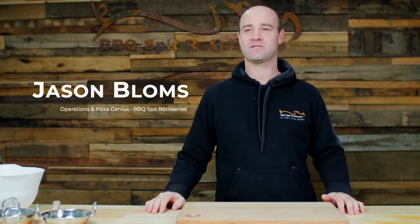Hi, I'm Jason from BBQ Spit Rotisseries. Today I'm going to show you how to make a quick and simple pizza dough recipe.